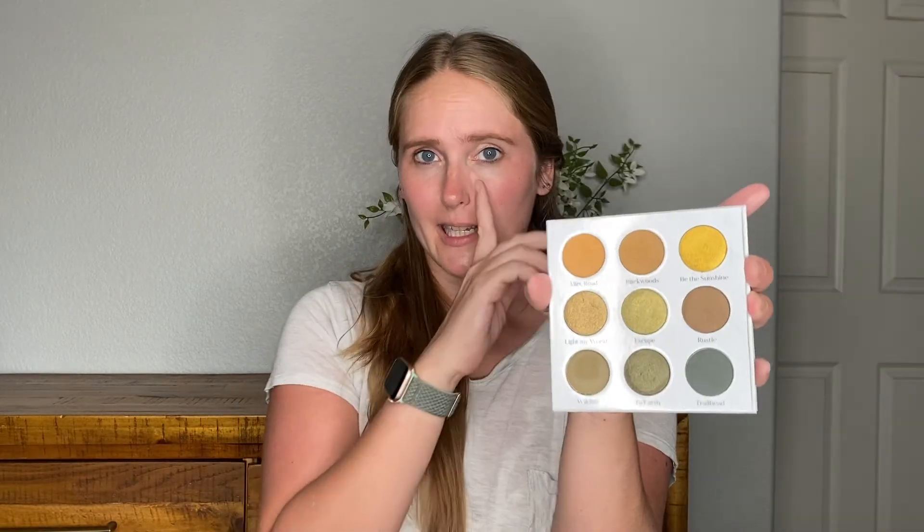For eyeshadow, we are going to be using the new Sydney Grace Mountain Trail palette. You may have seen this in one of my other videos — I did a Sydney Grace Christmas in July haul. I'll link it up here if you want to take a look, but everything I picked up from that haul I've been using and loving. Sydney Grace is fantastic. So this is what the palette looks like. It's a gorgeous, grungy palette — it's got brown, it's got green, it's got gold. These are all my colors that I absolutely love, so when this palette came out, I jumped on it real fast.